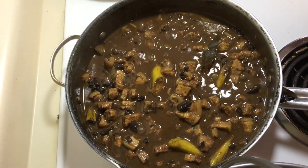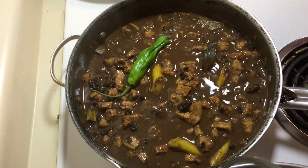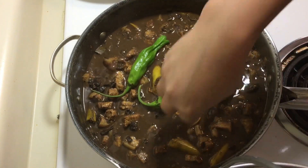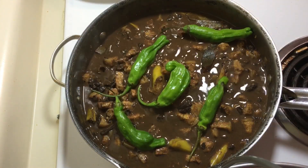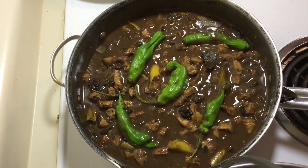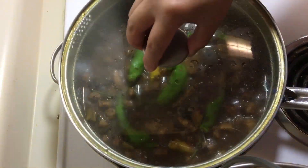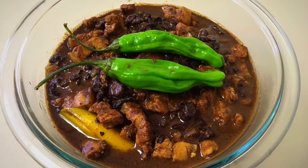After 20 minutes of simmering, I added the shishito peppers — very mild heat. If you prefer your Dinuguan to be more spicy, you can use jalapeño peppers or red hot chillies instead. Cover the pan, then turn off the heat, and the Dinuguan is ready to serve.